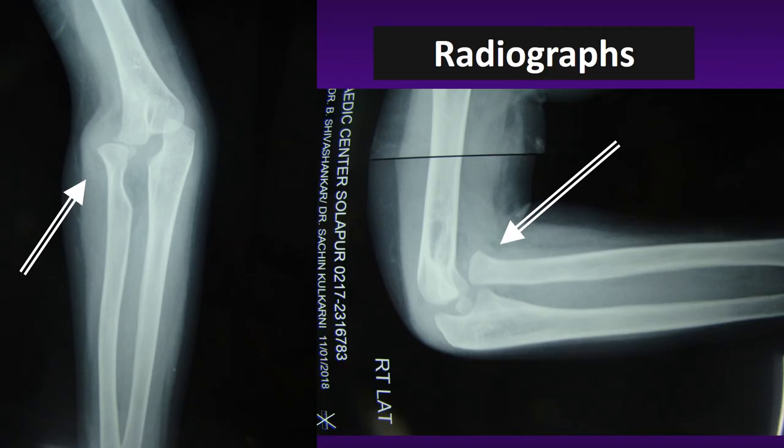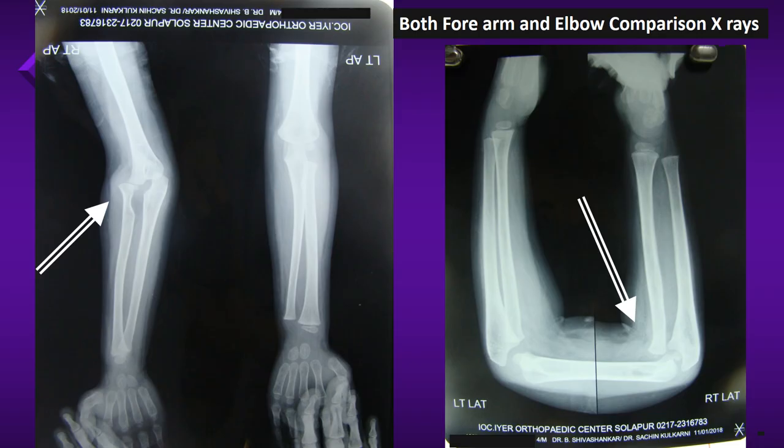These are the elbow pictures showing a dislocated radial head, with the ulna looking normal. These are comparison pictures of both forearms.